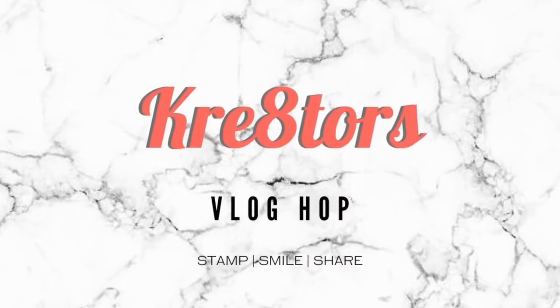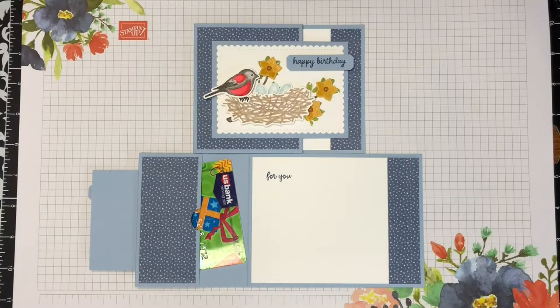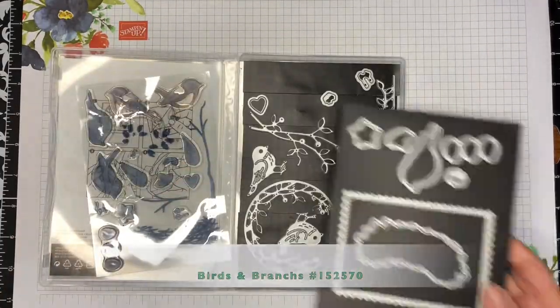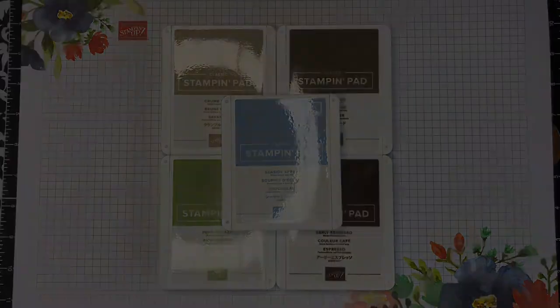Hi there and thank you for joining the first ever Creators Blog Hop today. A blog hop is basically a video hop and my name is Jan and I'm from iHeartCarts2.blogspot.com. I'm an independent Stampin' Up! demonstrator in the U.S.